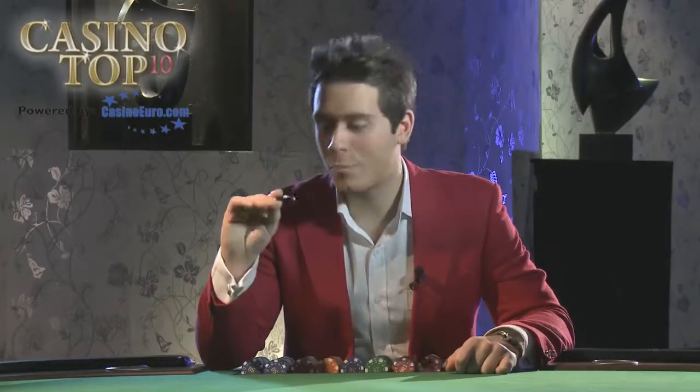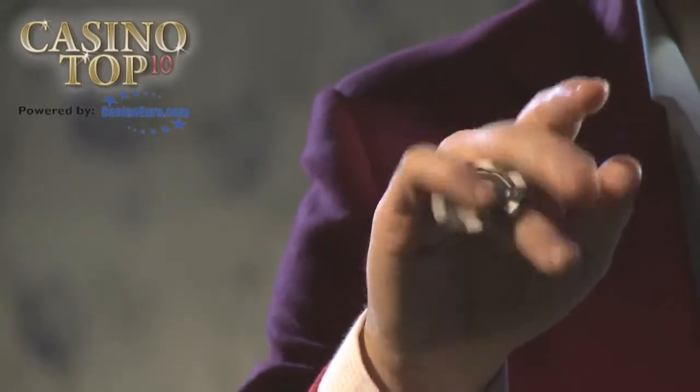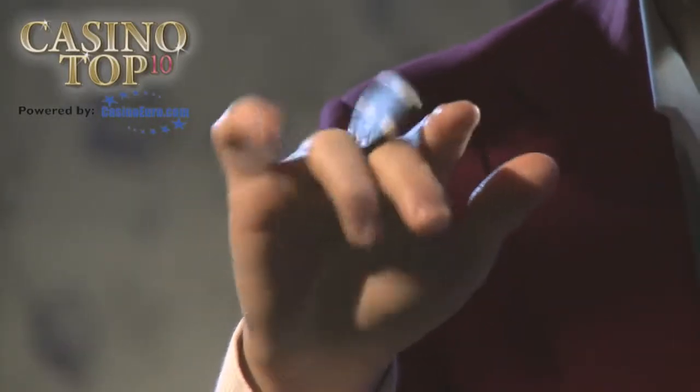Getting the chips to take a walk like this is called the knuckle roll. It's one of the hardest things you can do with chips and it's incredibly impressive.